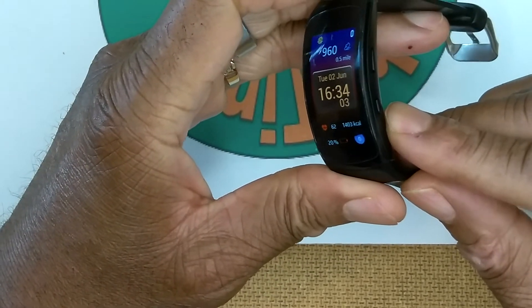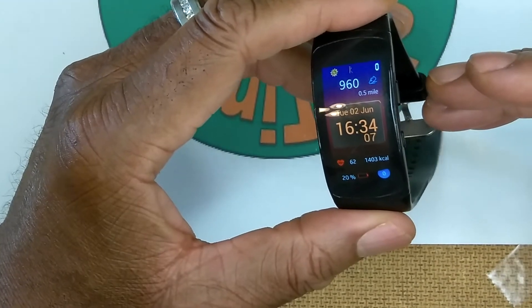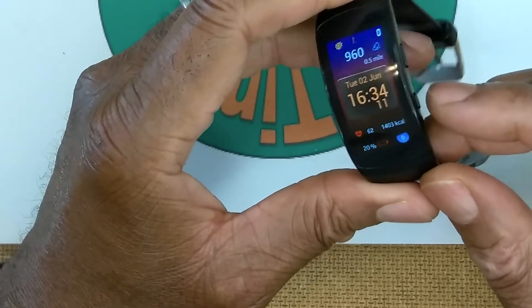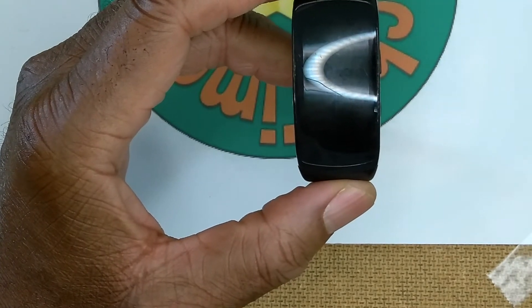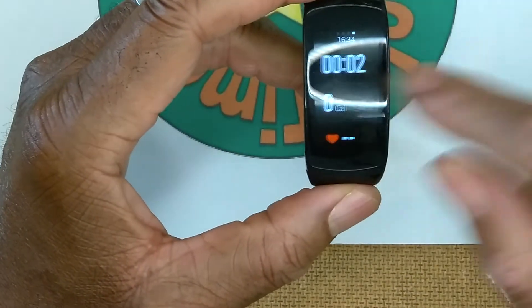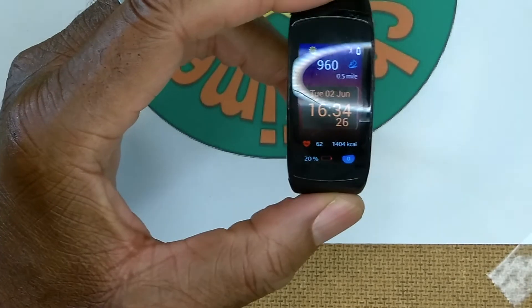Another great feature of the Gear Fit 2 Pro is that the power button is programmable. I have it set to launch my walking app, so just a couple of quick presses activates the walking app and brings up those same four workout screens.